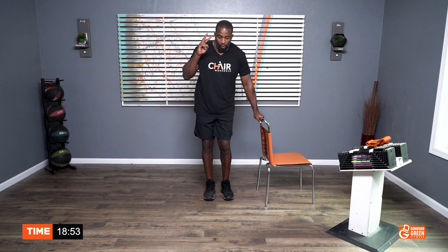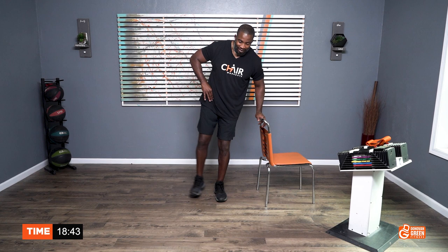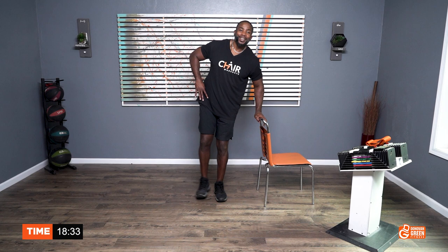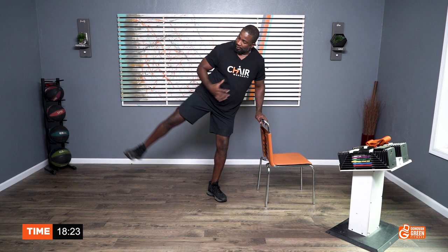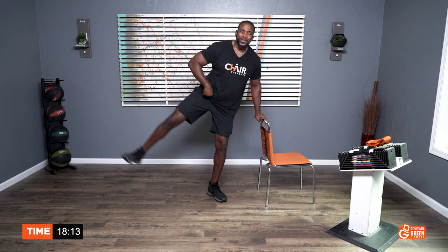One, two, three, four, five, six, seven, eight, nine, ten. One, two, three, four, five, six, seven, eight, nine, ten. You're halfway in. One, two, three, four, five, six, seven, eight, nine, ten. Feel it. One, two, three, four, five, six, seven, eight, nine, ten.